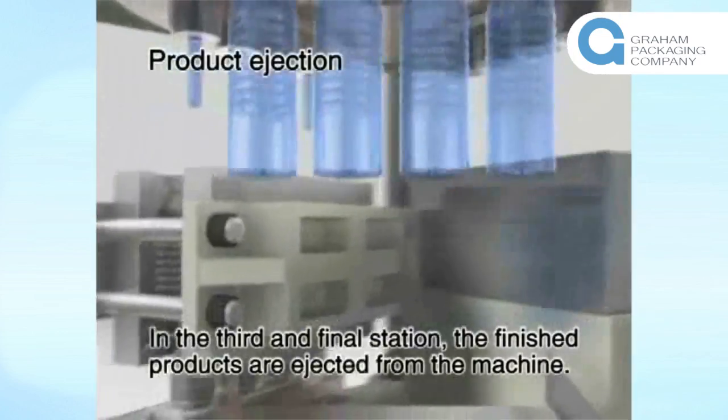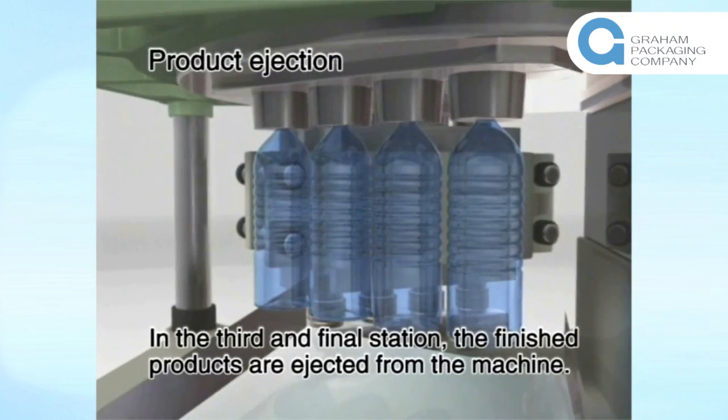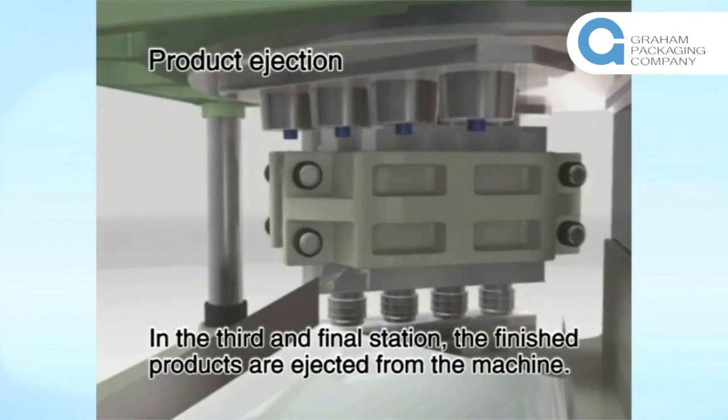In the third and final station, the finished products are ejected from the machine.